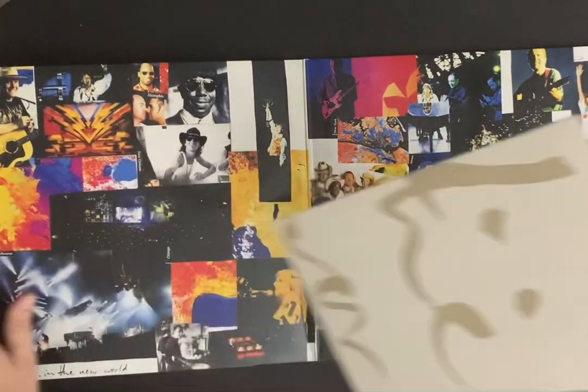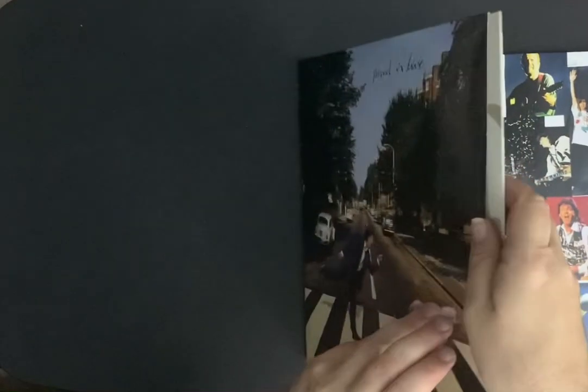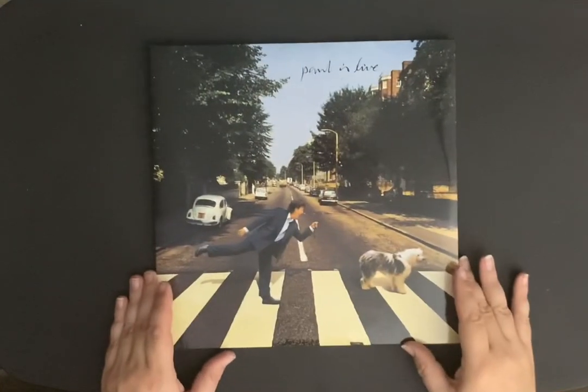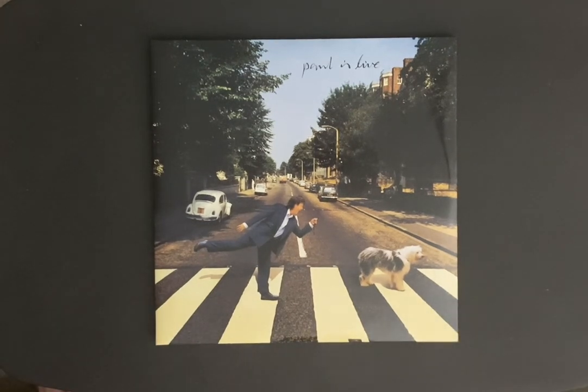Anyway, there you have it. It's the Paul is Live double album. If you haven't picked this up, highly recommend it. I think it's fantastic. If you do some shopping around, you should be able to get it at a decent price. Anyway, hope you enjoy the content. And if you enjoy the videos, please don't forget to subscribe. And if you click the bell, you'll be notified when I post new videos. And man, I've got a lot coming — I've been spending too much lately. Take good care of yourselves and I'll see you in my next video. Bye for now.